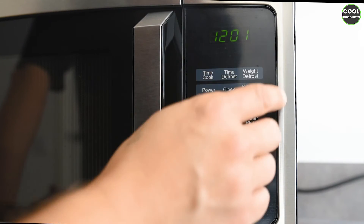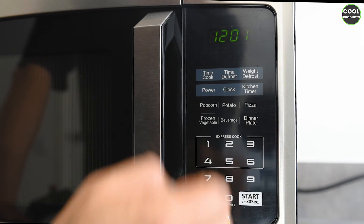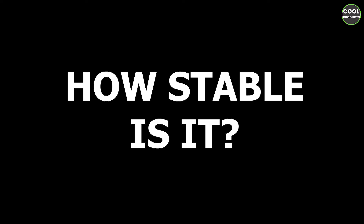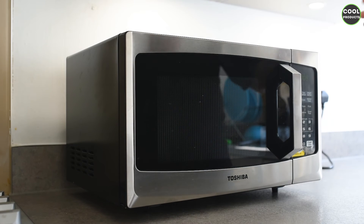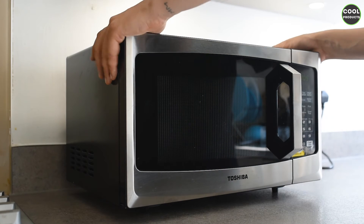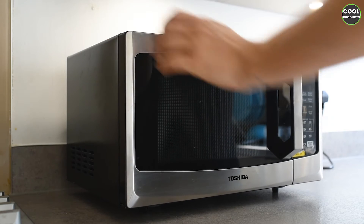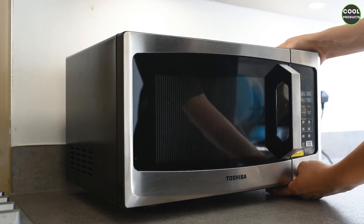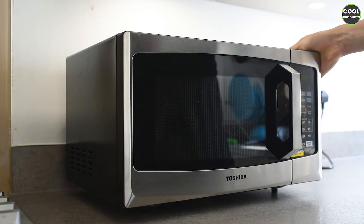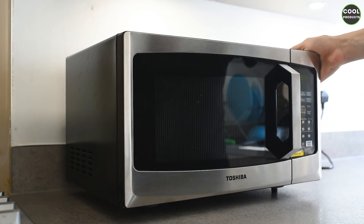One other thing I consider very important is how stable it is. I'm putting both hands on it and trying to move it — I cannot move it with one hand. The rubber legs keep it stable, and yeah, basically that's it.